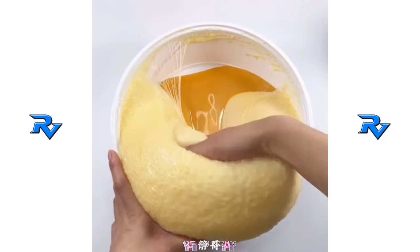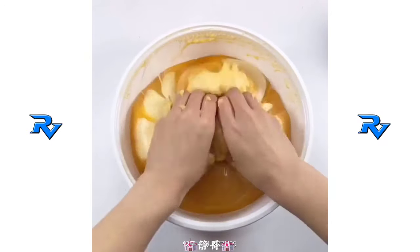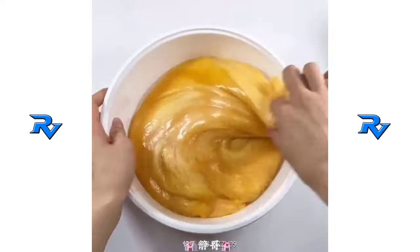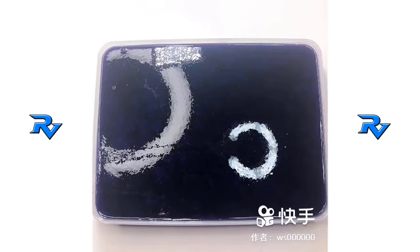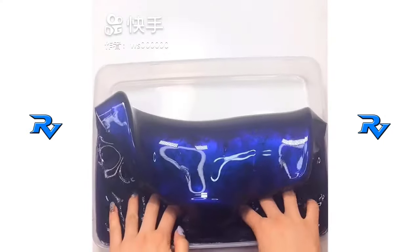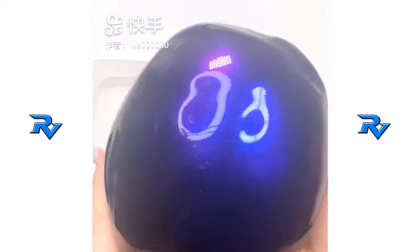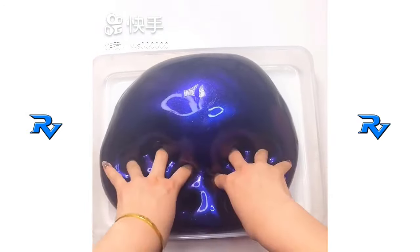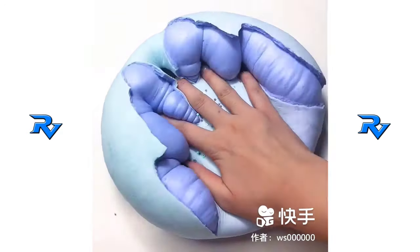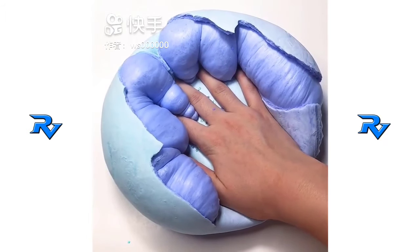From here we go! I'm going to do this at the beginning. I'm going to go to my house too. I'm going to get the other side. I have to make the house. I like to get to that side. I love it.